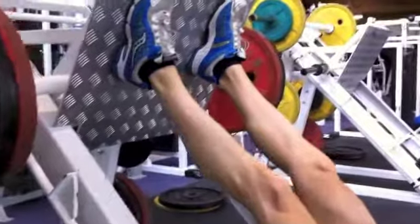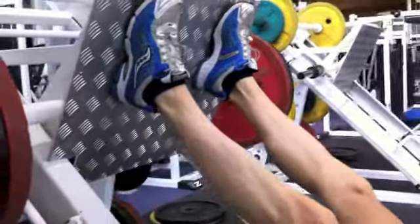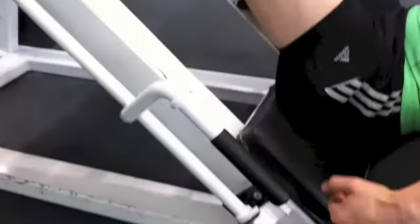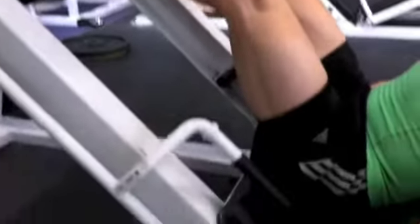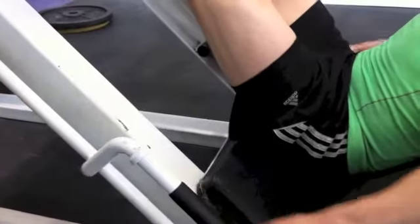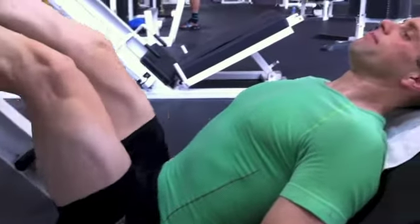Plant your feet firmly and press through all of your feet, especially the heels. Release — can you put that back on Craig — so you've got nice soft knees. Release the handles. You inhale through your nose as you start to bend your legs.